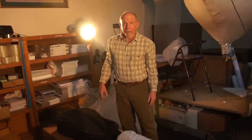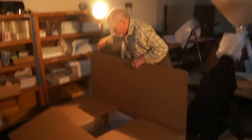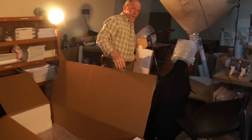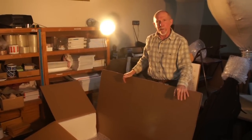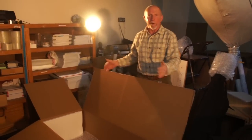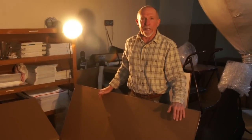Now the cello is ready to go into the box. The box I use is 56 by 22 by 14 inches for a full size cello. The important thing is you want a good 2 to 3 inches of buffer zone around the cello, so whatever size box you're using, make sure it's big enough to accommodate that spacing.